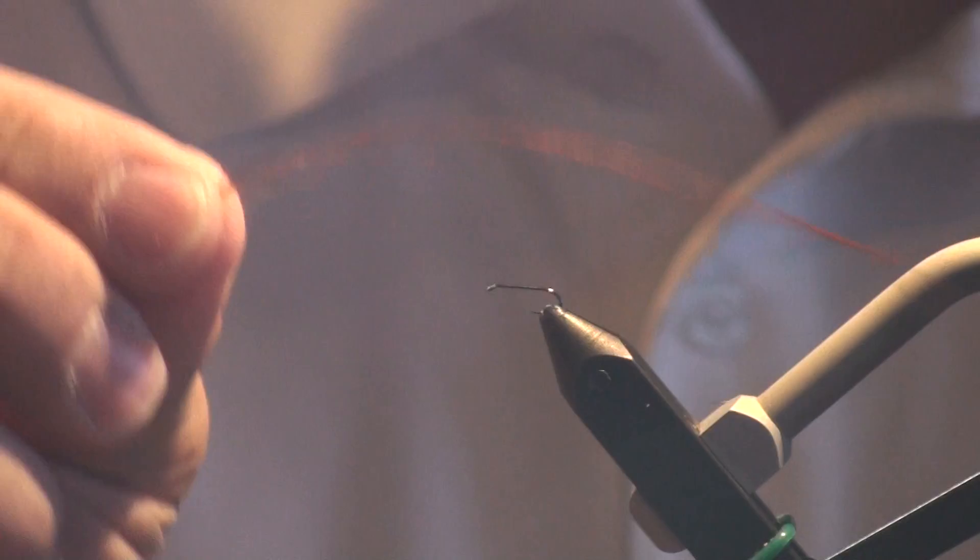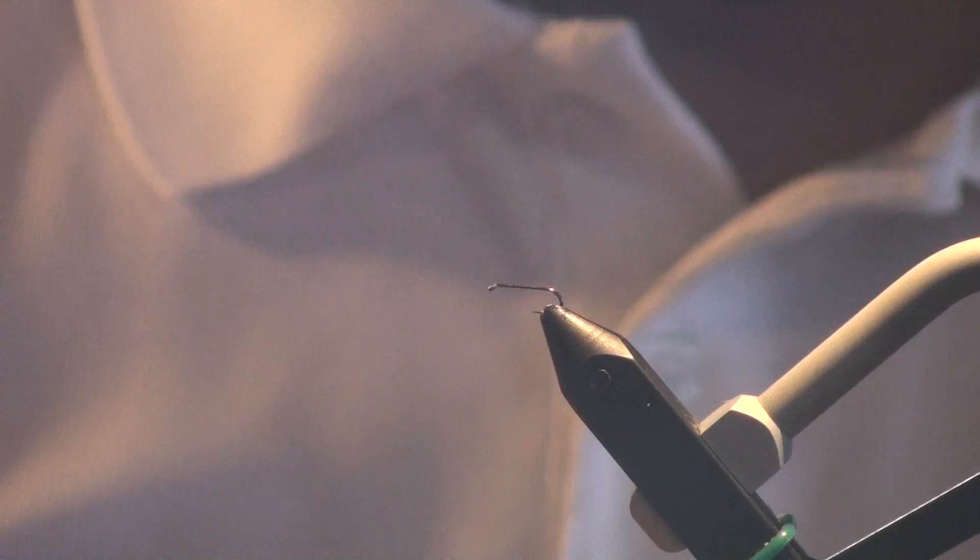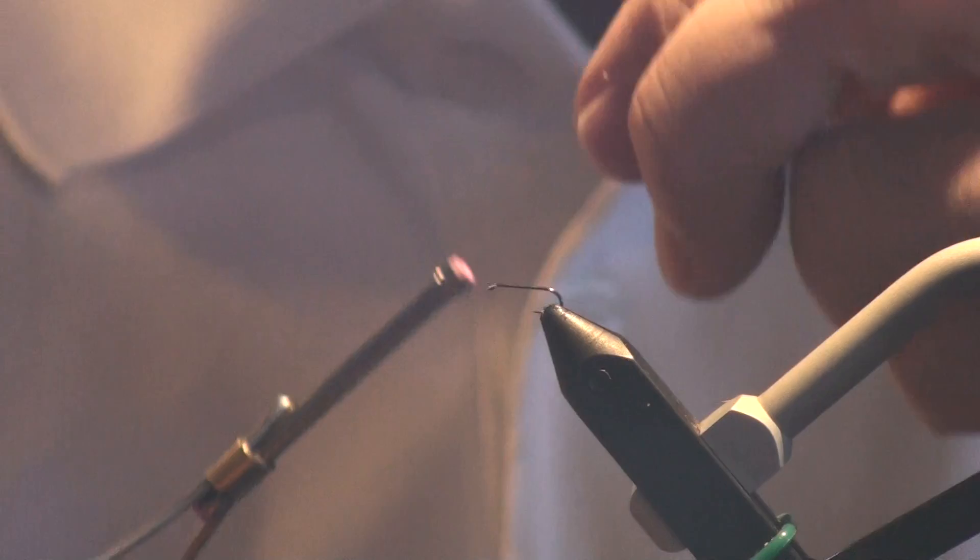I've also got a brown rooster hackle that I haven't prepared yet. I'm going to do that on camera so you can see how that works if you haven't tied with hackle before. Let me get my glasses on and let's tie on.